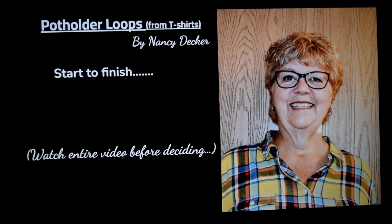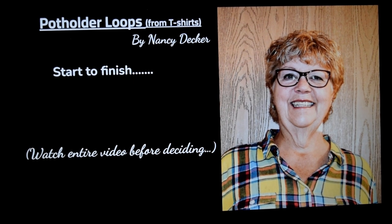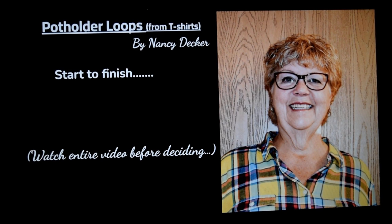Hello, my name is Nancy Decker. I'd like to give you a short tutorial on how to make your own potholder loops from t-shirts, from start to finish, even choosing the right kind of t-shirt. I think you should watch the entire video before deciding if you'd like to go ahead.